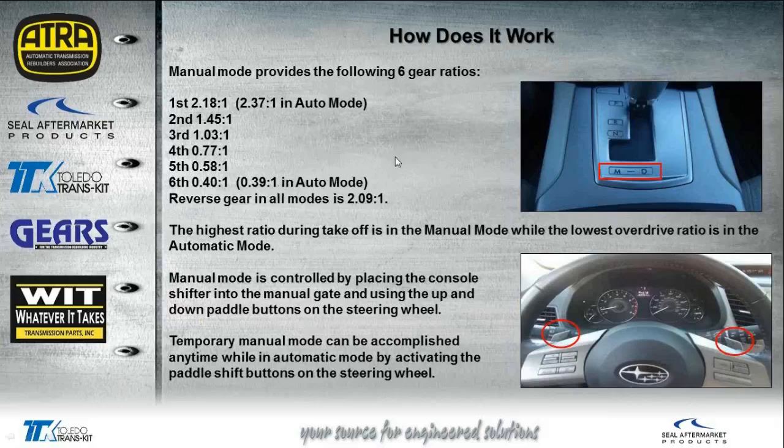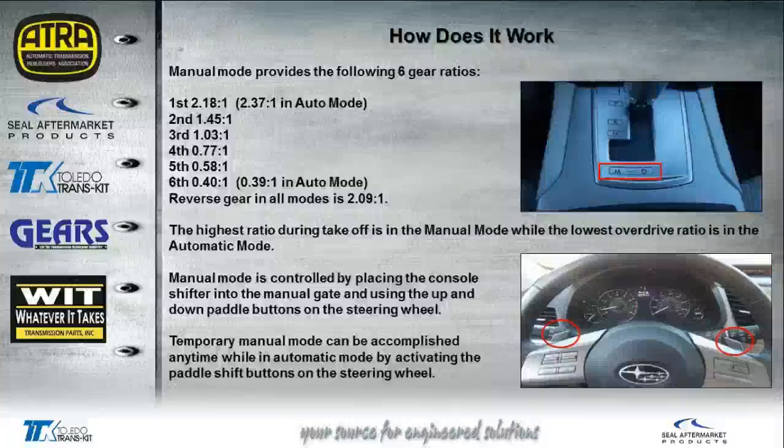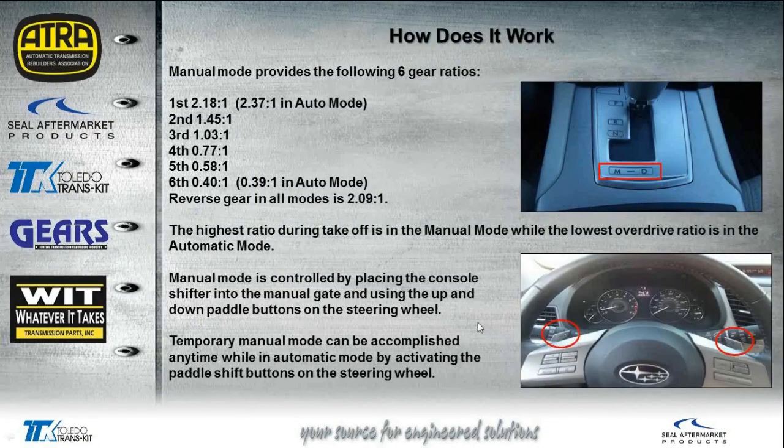In manual mode, you shift the floor shifter down and move it over to the manual gate. At that point you take over by shifting with the paddle buttons on the steering wheel — the right paddle makes the upshift and the left paddle makes the downshift. Temporary manual mode is when you're in auto mode with the shifter in the D position and you temporarily use the paddle buttons to upshift or downshift. So while driving in automatic mode, you can temporarily override and use the paddles on the steering wheel.